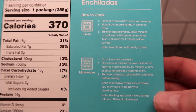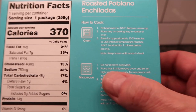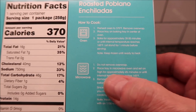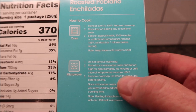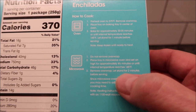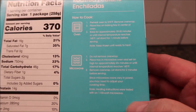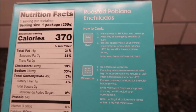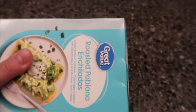For the microwave: do not remove the overwrap — leave it in the bag. Place the tray in the microwave and cook on high for approximately four and a half minutes, or until the internal temperature reaches 145 degrees. Remove the overwrap and let stand for two minutes before serving. Ovens vary so your time may vary. No pull tab, so watch out for a paper cut.